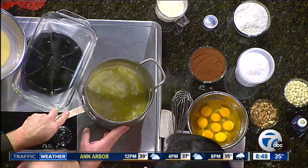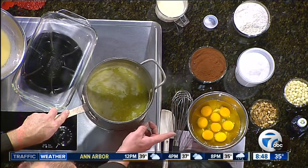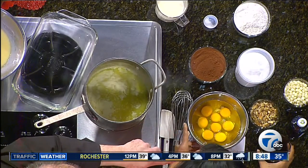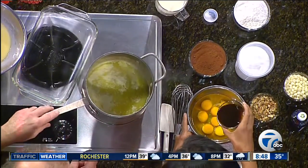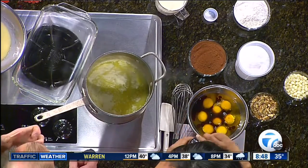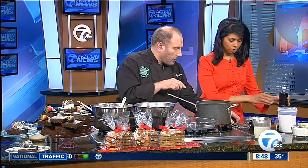We melted our butter and we're going to add whole eggs. Why don't you add the coffee and the vanilla — maybe do half. You can eliminate it, or you can use extra espresso and make it like espresso brownies. People put in a little bit of cayenne pepper too, to give it that sweet heat. It's popular now. So we can dump that in.